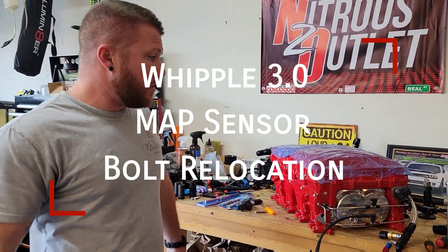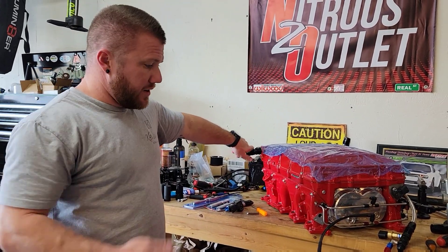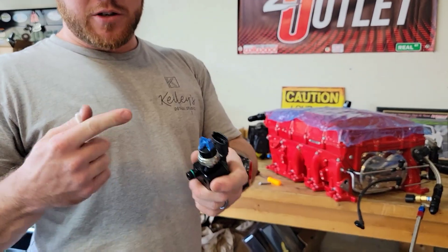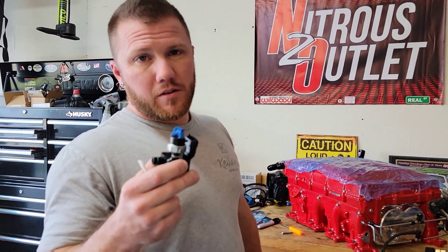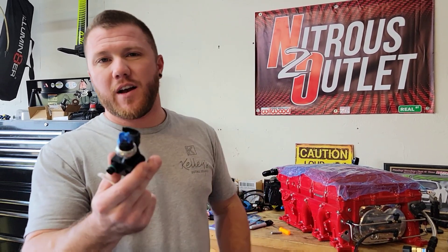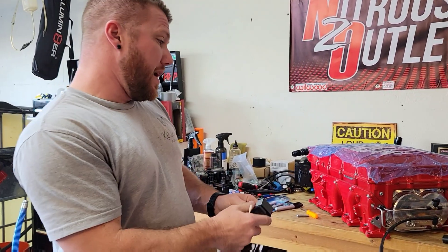Hey guys, welcome back to Kelly's Garage. This is an update for the 30 Whipple — I pretty much had everything built out, just buttoning up the loose ends, working on the AN fittings. I had to figure out where to put the AAD adapter for the booster pump with the hob switch. You're not supposed to install it directly on the blower because of vibrations, but I called Kenny Bell a few years ago and I've got like five of these stocked, so if this one goes bad I've got five more behind it.